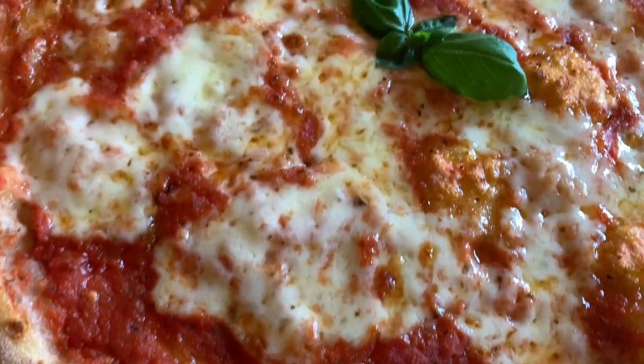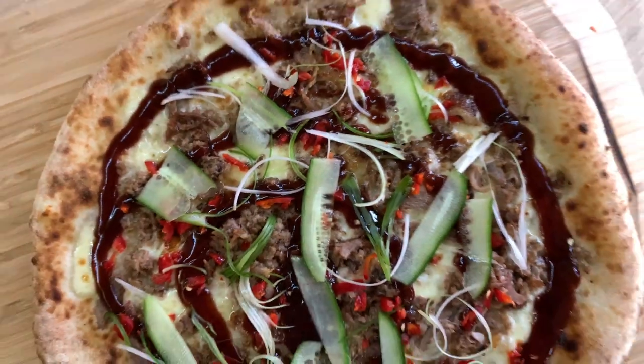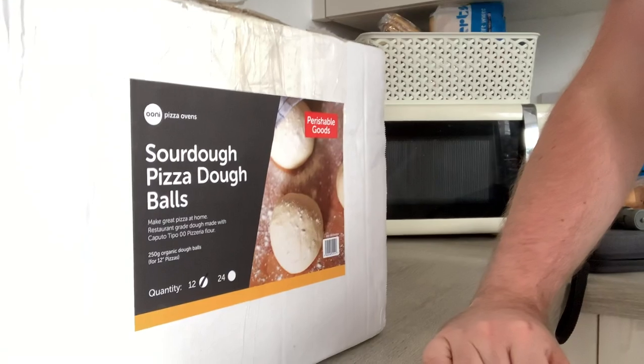Hey everyone, Uni Ambassador Lewis Pope here of Unaholi Pizza, and today I'm going to go through a couple of methods, depending on how much time you've got, on how to prepare your Uni frozen dough balls.